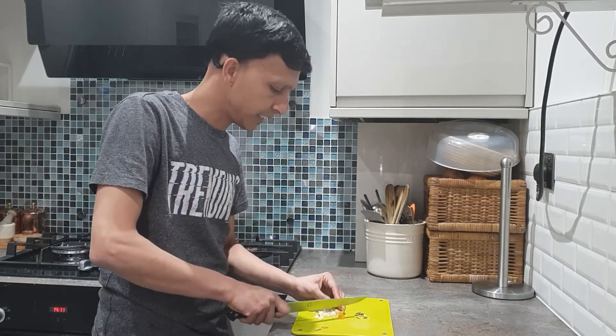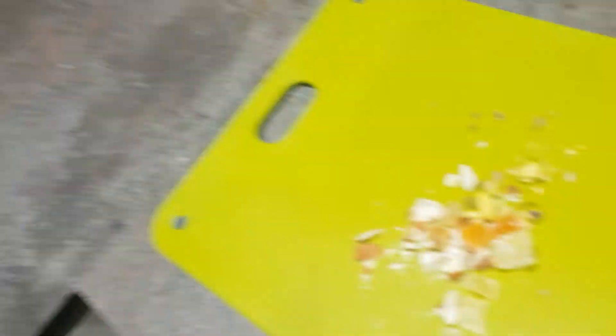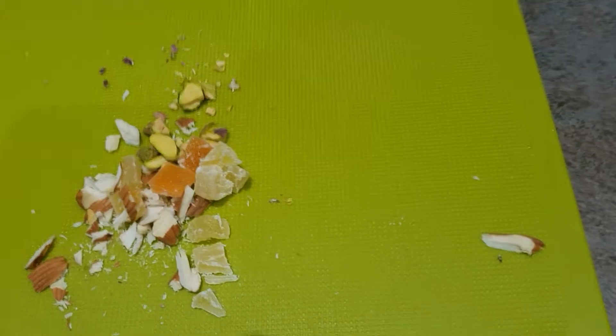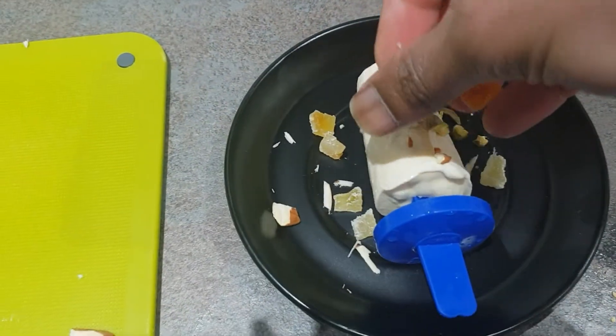What I have here are some pistachios — come forward and have a look. You can see the pistachios are chopped. I'm just going to put some pistachios on the kulfi.